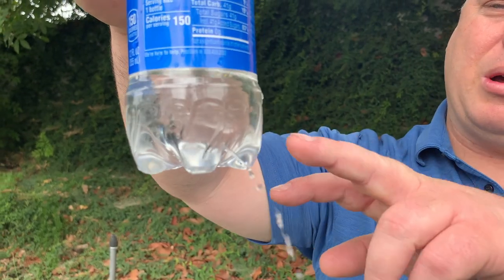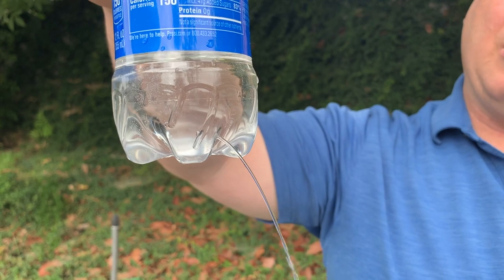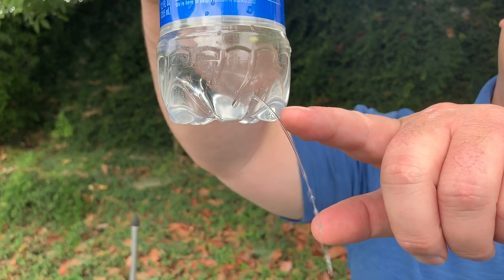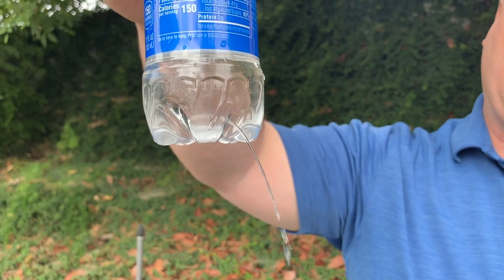Now the bottle is more than a third full — or two-thirds empty — and you can see how much slower the water is coming out of the hole. Here's a solution that was discovered thousands of years ago: the idea is to keep the bottle full of water. I've cut a little notch out so that when the bottle gets full of water, the water will drain to this side.